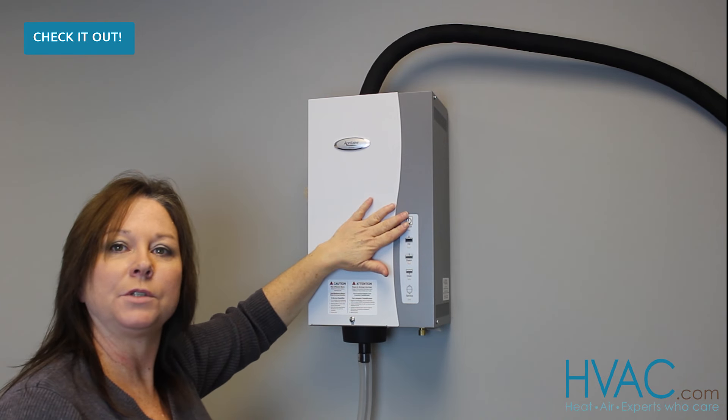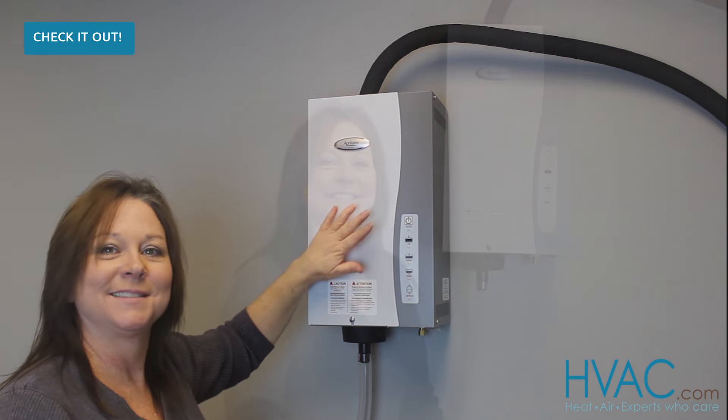Reconnect power, turn your unit on, and you're ready to go. For best performance, Aprilaire recommends that you change the canister in your humidifier once per year. However, there is a notification light on the bottom of the display that will let you know when that canister needs to be changed.